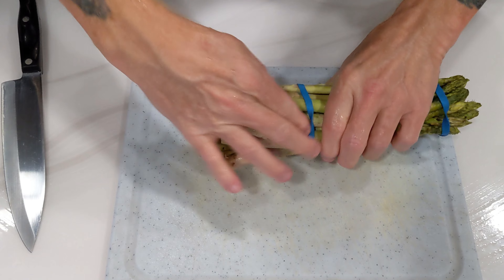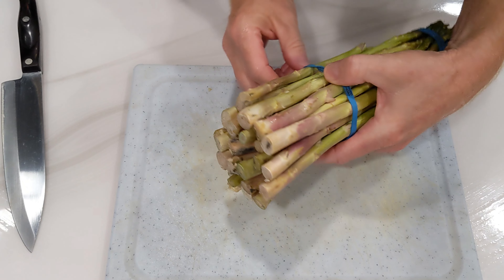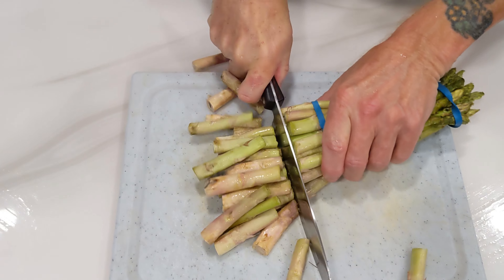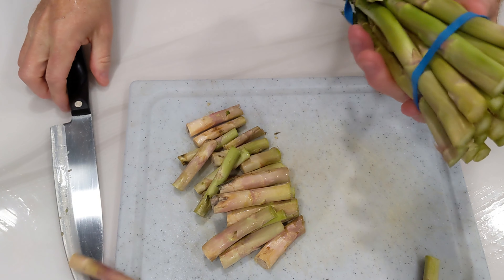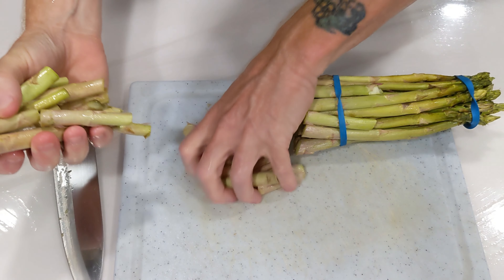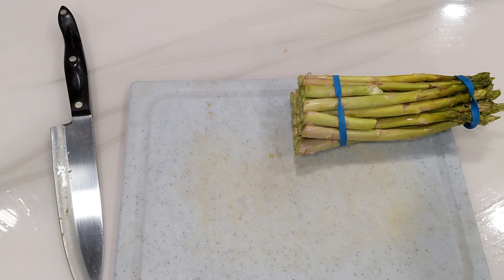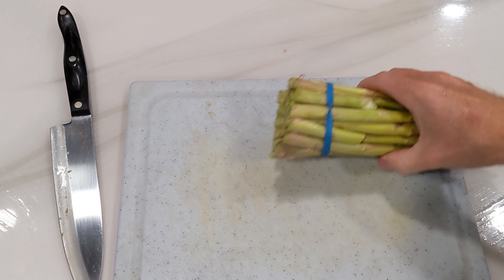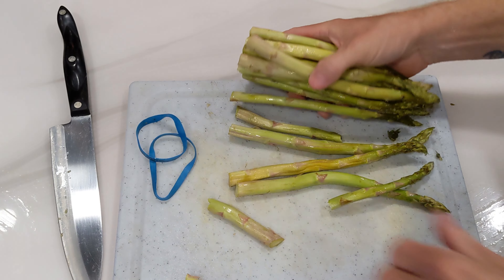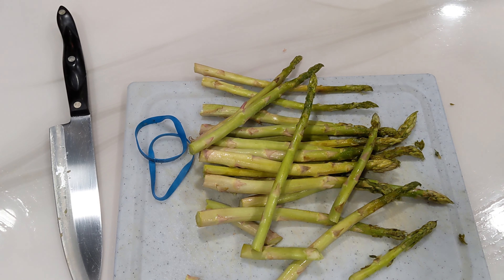Here's a little tip for you: leave the rubber band on the asparagus, at least until we do this part. This part involves cutting off these really tough ends. And if you leave the rubber band on, they don't go flying all over the counter. Save these if you want to use them for a soup or stew for flavor — they're not really good just for eating, they're super tough. Now go ahead and take your bands off. We're going to take a look at this, see what else we need to do to it.